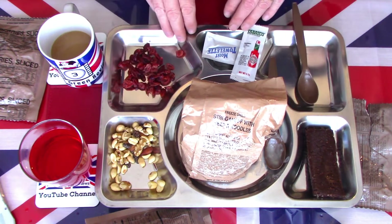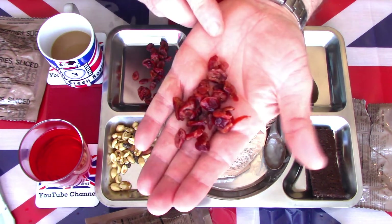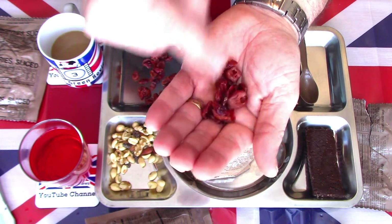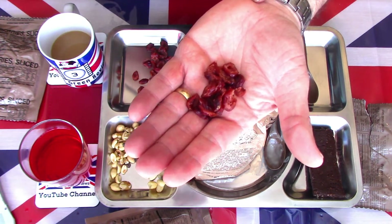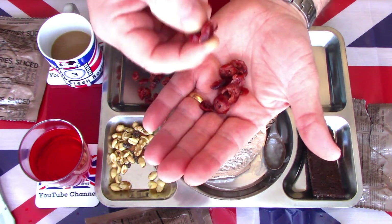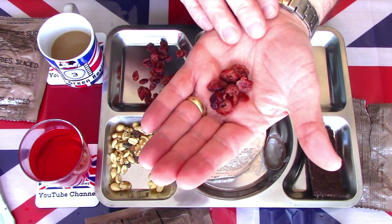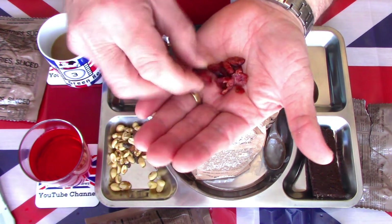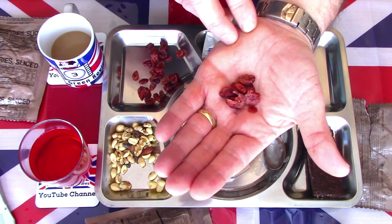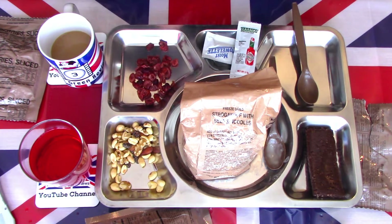I wouldn't normally eat the sides first, but this just takes a few more minutes. Let's have a look at the sliced cranberries. Very much like a raisin — they're sweet, soft, and they do have a little bit of tartness to them. Very natural flavoured; they don't feel like they've been sweetened with artificial sweeteners. Nice and tasty — very much like a raisin or sultana in taste and texture. Very nice, very good quality despite being in the bag seven years. More than edible, more than tasty.